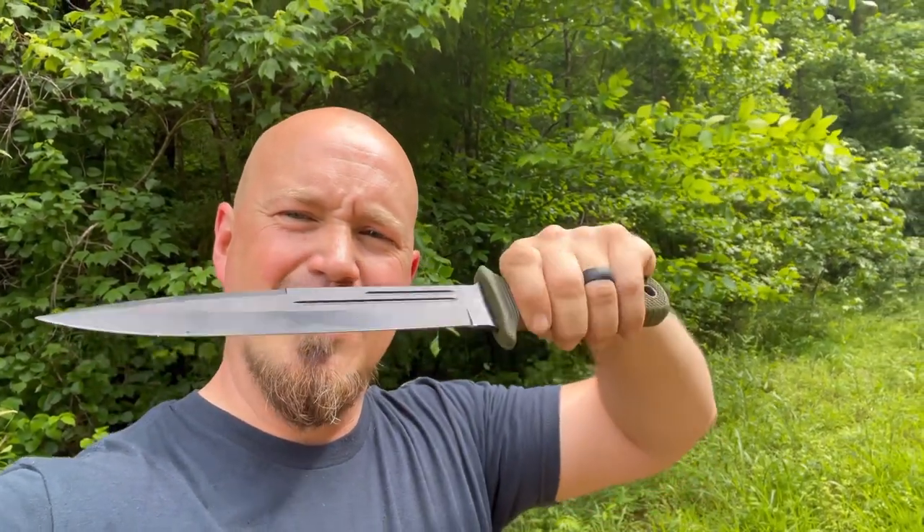You never know what you're going to need to do, what kind of task you're going to need to perform, what kind of defense situation you're going to be in. No matter how you see it, this right here is a big, dangerous piece of work.